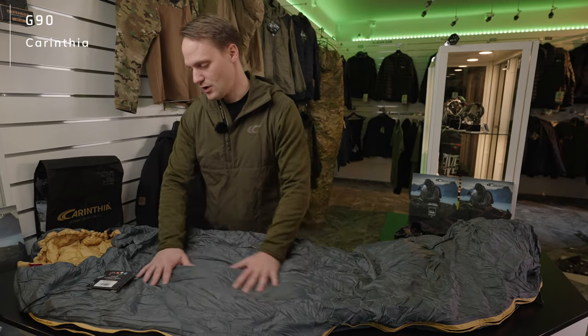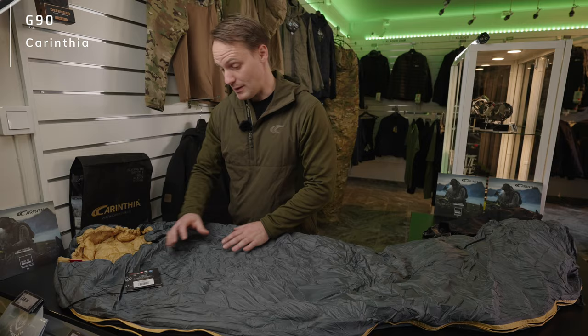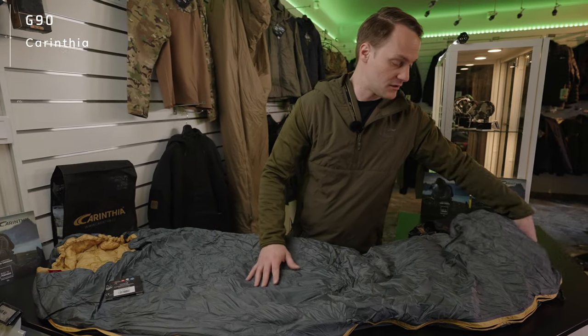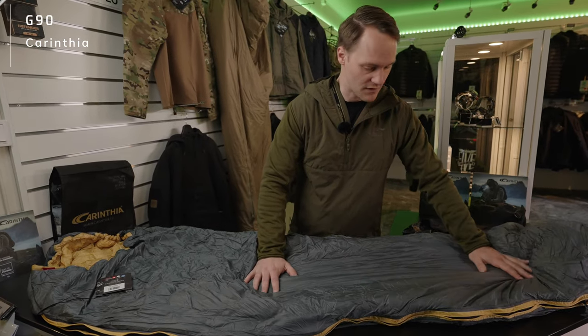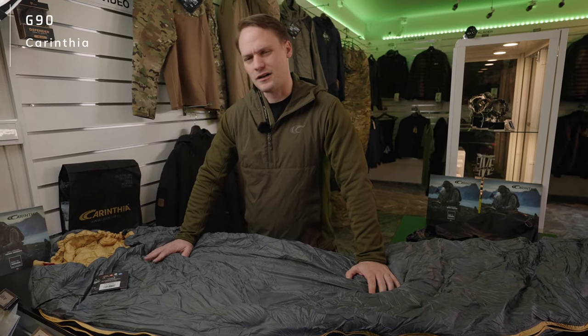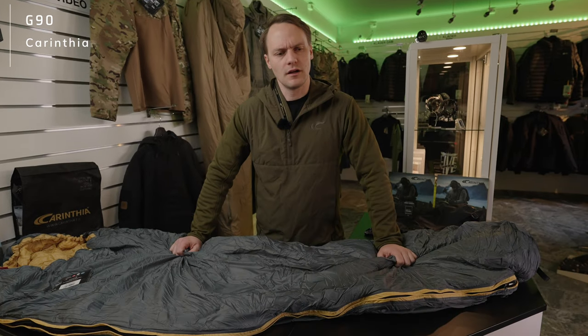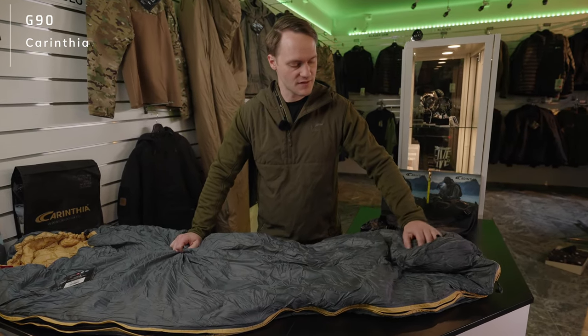The cut is different here — we have a differential cut and also a mummy-shaped cut, completely different to our defense range. But here the objectives are different. For this G90, it is important to have a very good ratio of weight and warm performance.